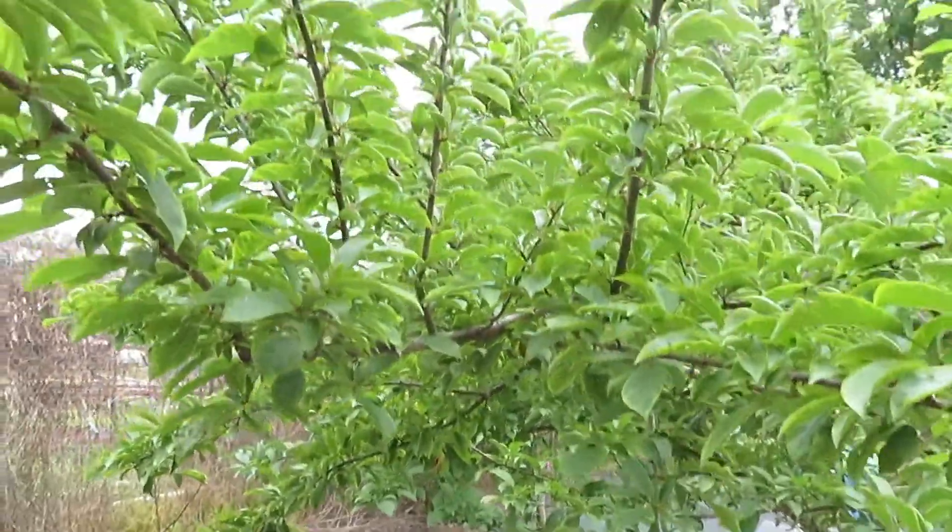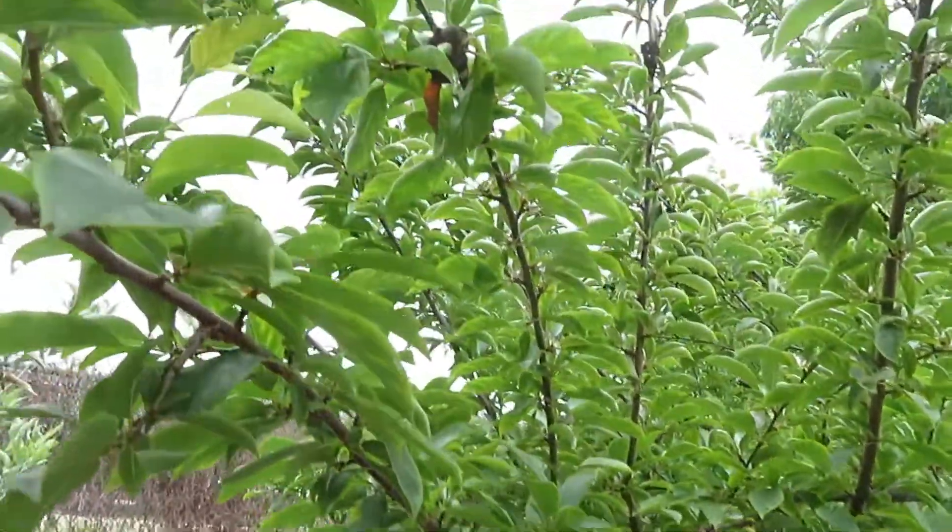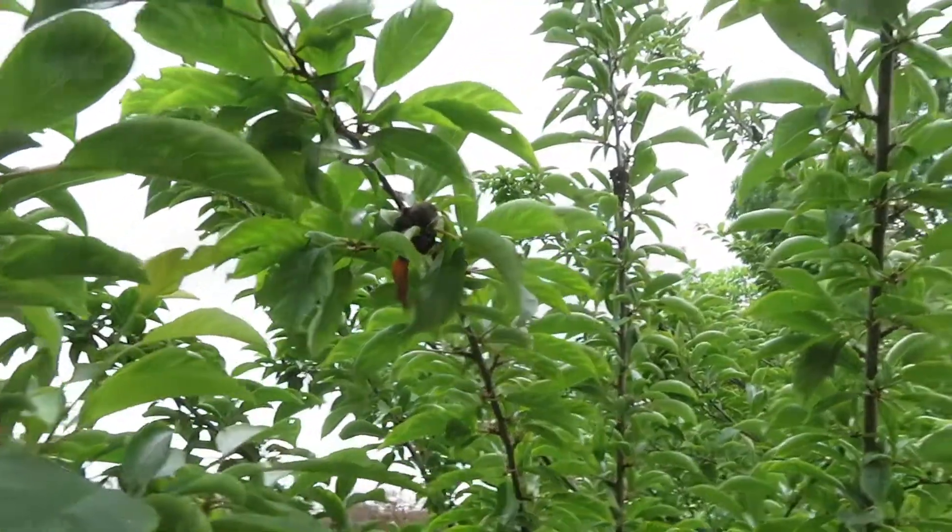To start off with, we have a plum tree. It was very productive this year. We finished picking all the plums.